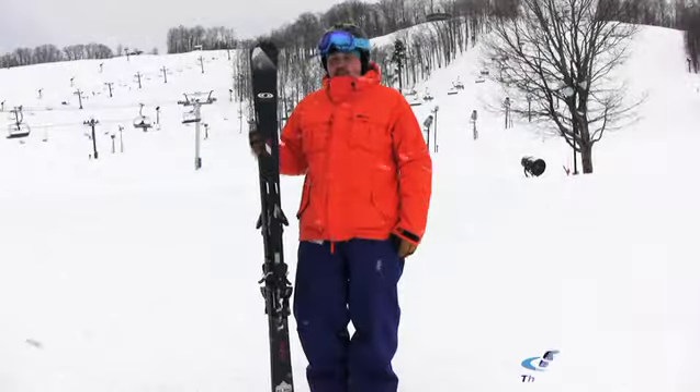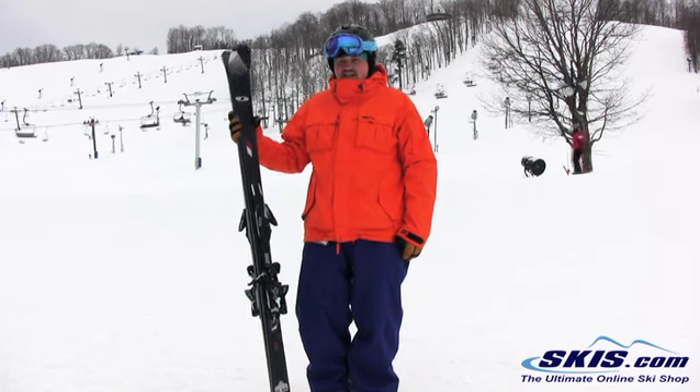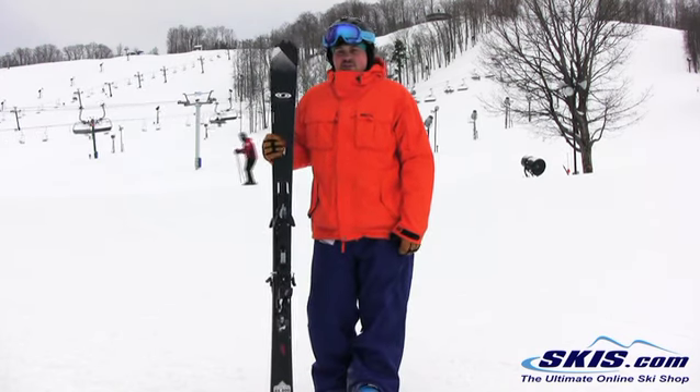Hi, this is Tom. I'm here with the Enduro RX 800 from Salomon. I give this 3 out of 5 stars.